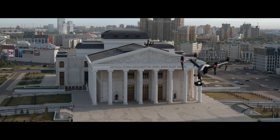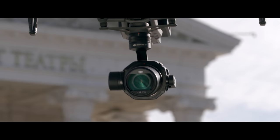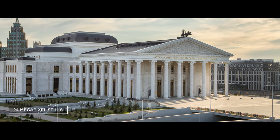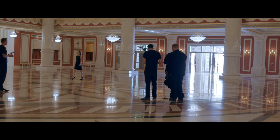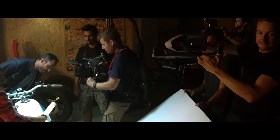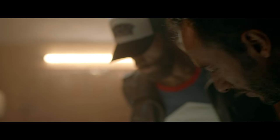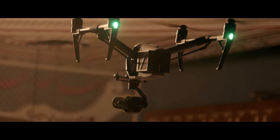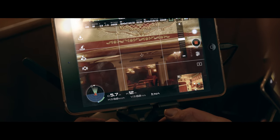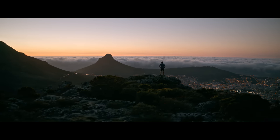The X7 also captures stunning DNG RAW or JPEG still pictures with a resolution of 24 megapixels. With its sturdy build, the X7 was made for professional cinematography and ambitious aerial stills photographers. It replaces large and difficult-to-use aerial solutions even on high-end film productions.